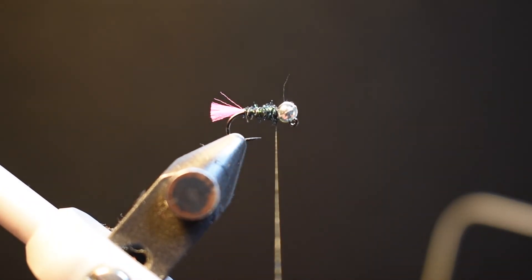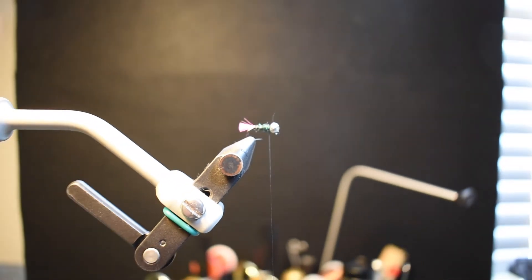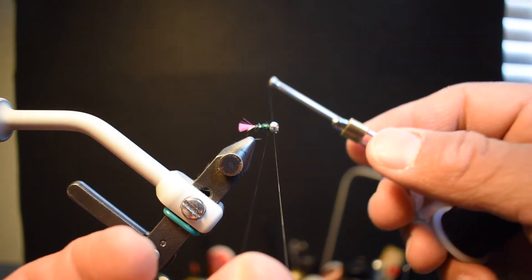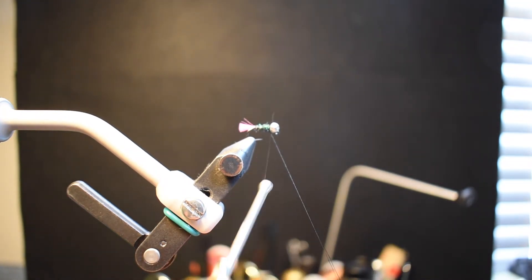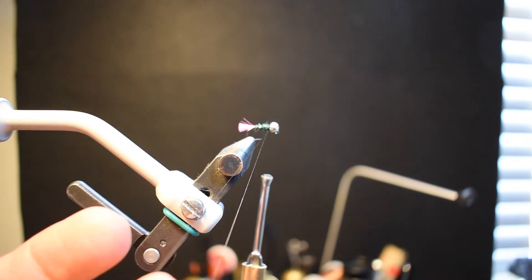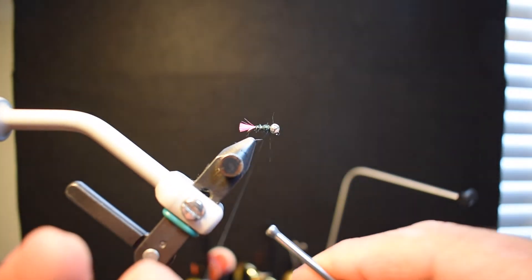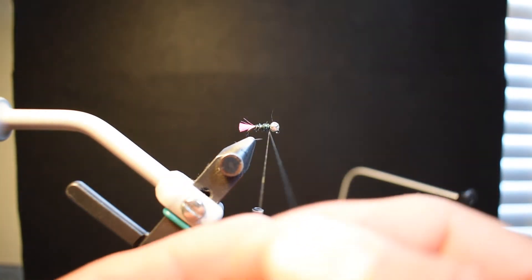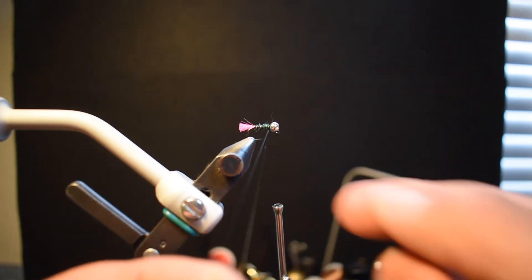Now I'm creating a dubbing loop. I extend my thread out pretty long, double loop it around my fingertip, bring the thread over the top, then spin my thread around the newly formed dubbing loop — just one turn around and over the top, though you can do two if you want. Then make a couple of turns right at the base of the collar. That's my dubbing loop — I'll unspin it so it's nice and open all the way to the base of the fly.